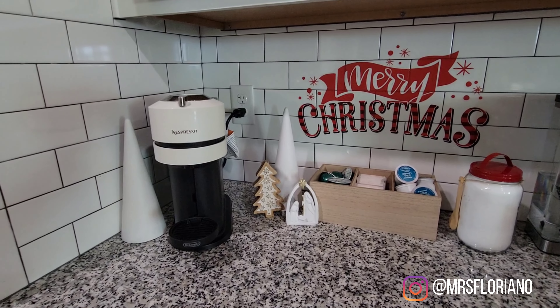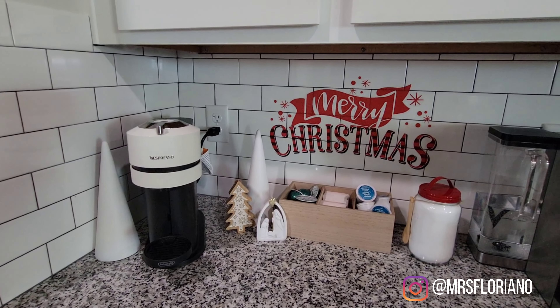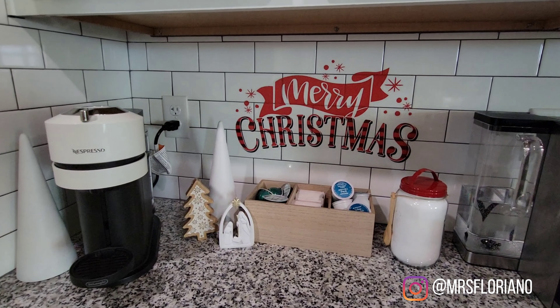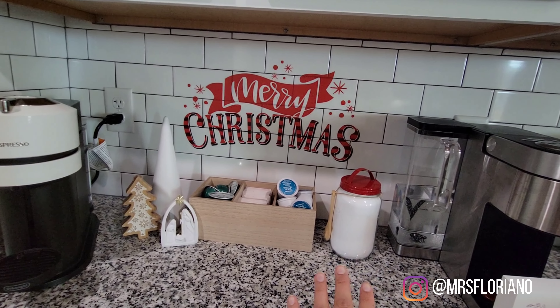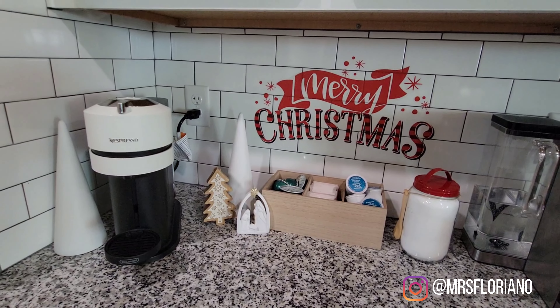Here's how the little coffee corner area turned out. I'm not too crazy about that piece being there by itself, but other than that it's cute — it's simple and easy access for my husband to get his sugar. Now let's move over to the dining room area where I wanted to decorate.